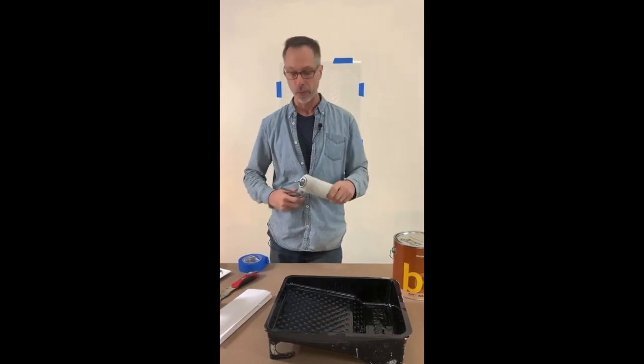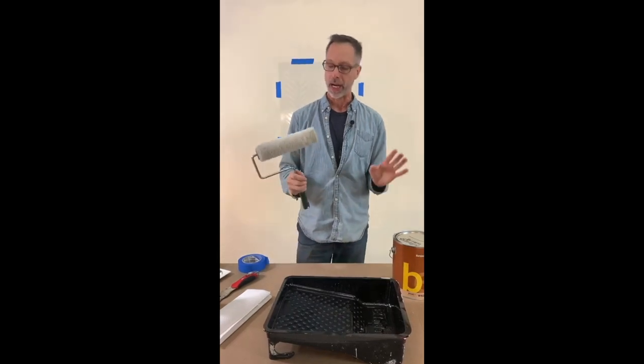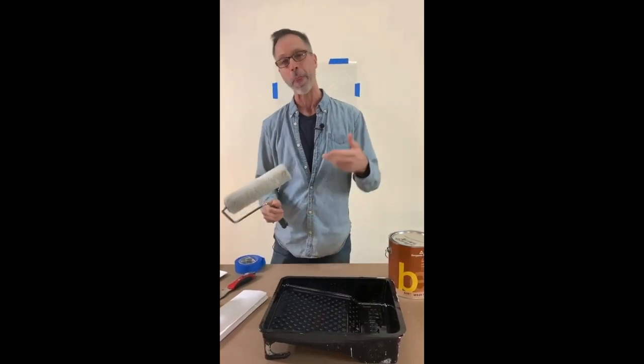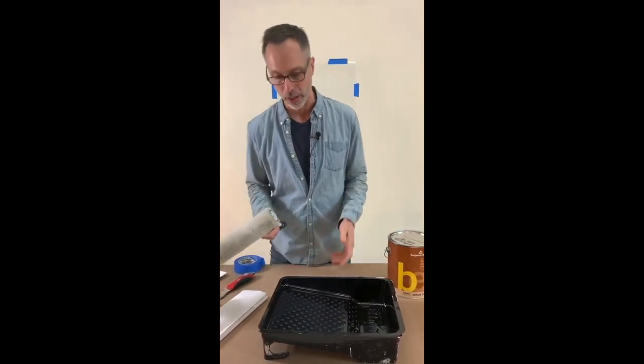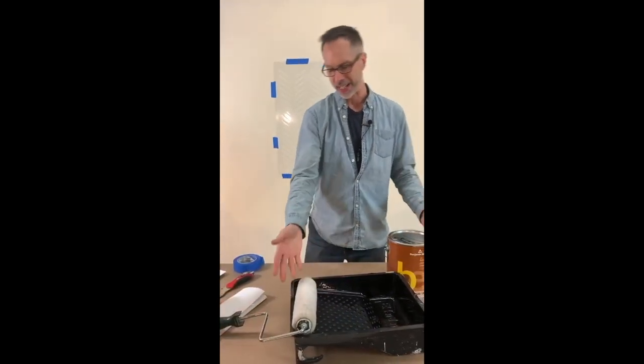It's good value and just a great thing to do — have your tools taken care of so they're there for you next time. You're not running to the store to buy another roller head. Get your 10 uses out of that.